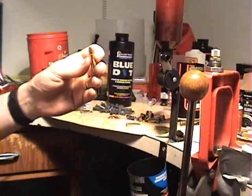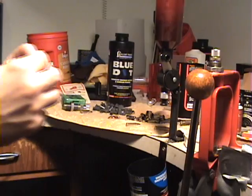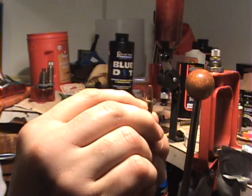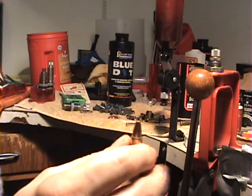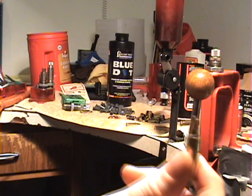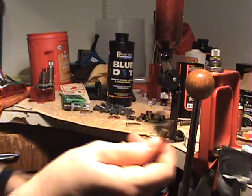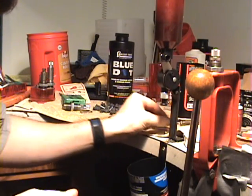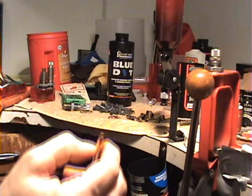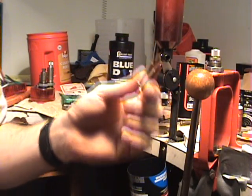We have got our Lee 38/357 Factory Crimp Die installed on the press and we will run this up through. As you can see, you need to have a very noticeable crimp. This is required for this load to keep the bullet and sabo in place and to allow proper ignition of the slow-burning Blue Dot powder. That bullet has to be tightly crimped. This load is very, very specific in its procedures to make sure that it ignites and operates properly, or you won't get consistency, you won't get accuracy, and you won't get velocity.